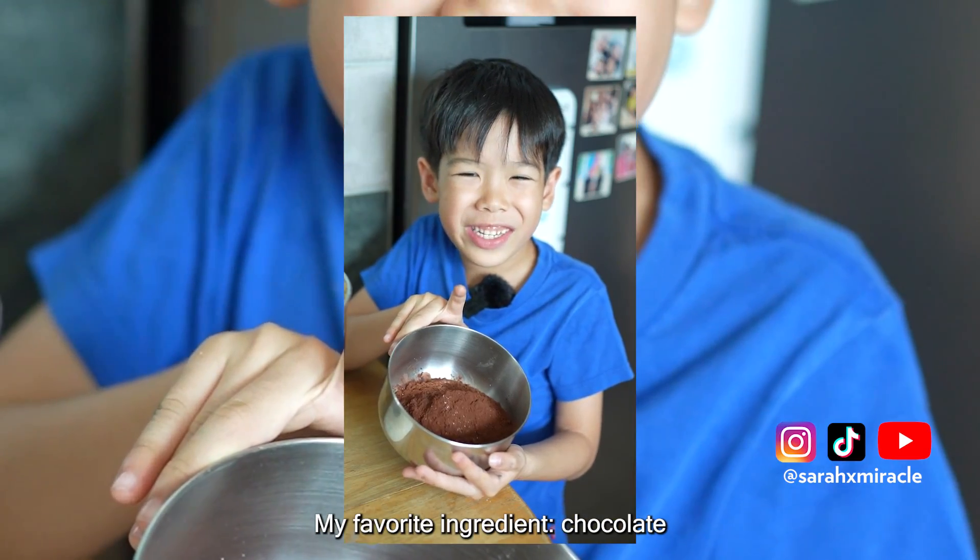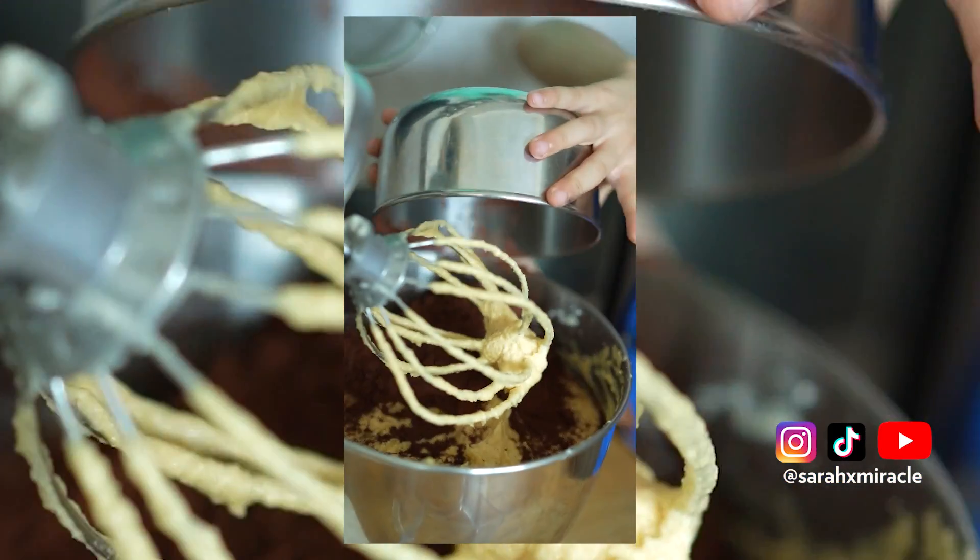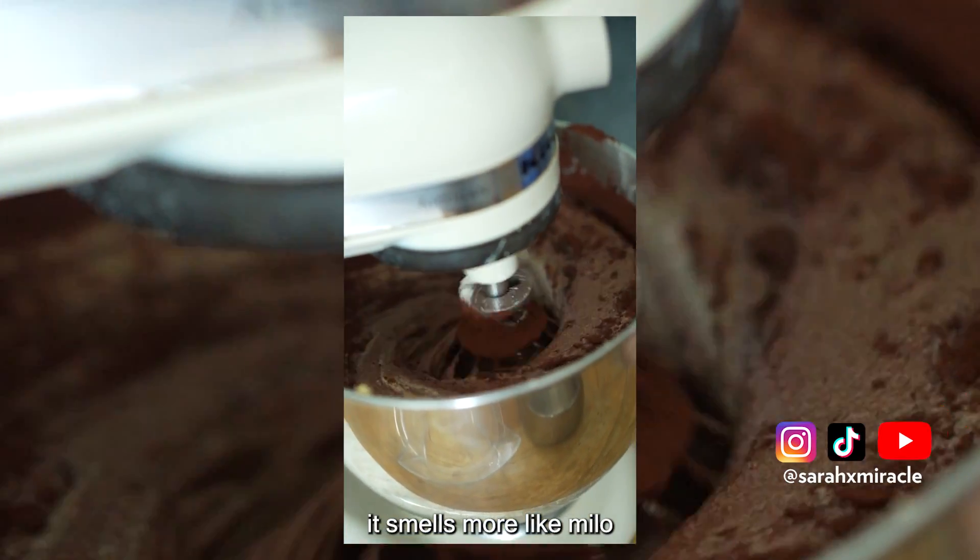My favorite ingredient — coconut. Everything. It smells more like dried though.